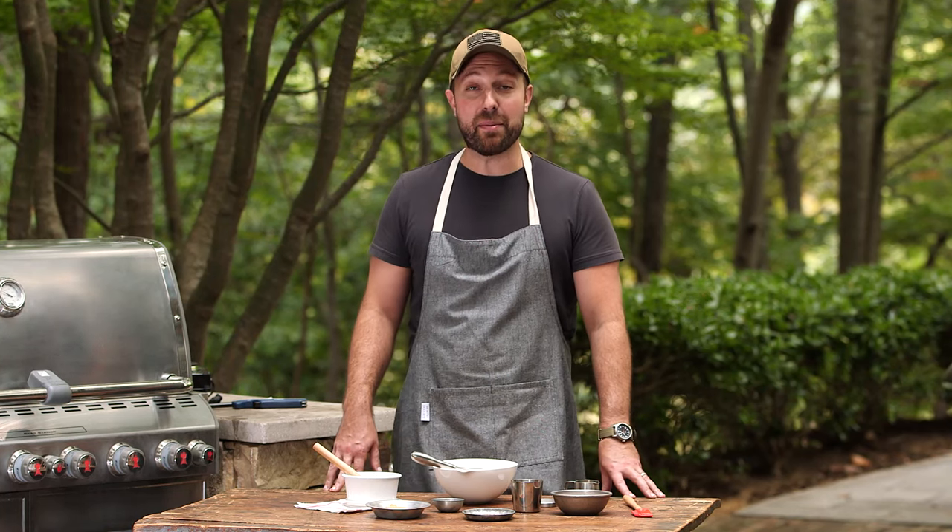Just as the French have five mother sauces to French gastronomy, I believe there are five mother sauces that define barbecue. I'm going to walk you through each of the five mother sauces, and the idea is that you can use this as a template to create your own versions.